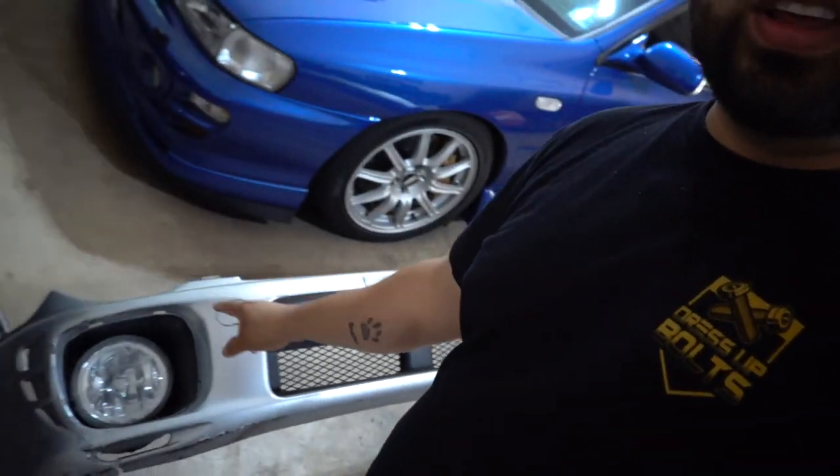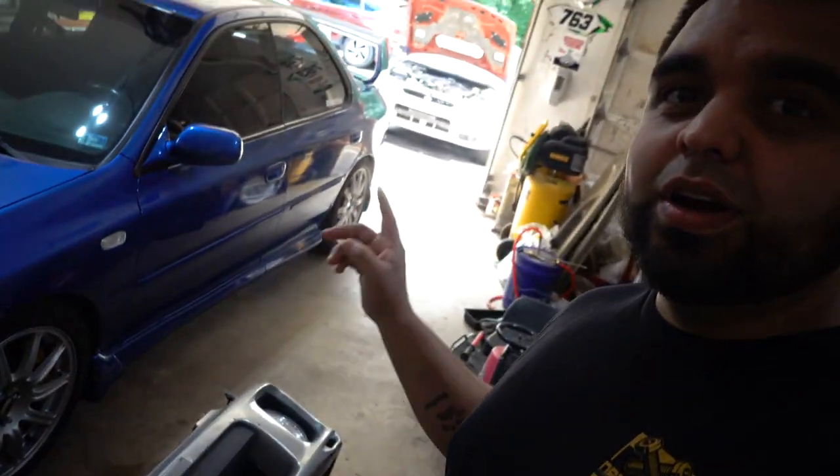In today's episode of 'what the heck can I clear out of this garage that is becoming way too overcrowded,' we are going to be installing a bug-eye bumper on the coupe. I've had this bumper for months and haven't pulled the trigger on the install - mainly because I'm kind of scared. It's gonna be a difficult task, but I've gotten to the point where I'm trying to make more space in the garage, so I'm just gonna send it. Hopefully it looks good; if not, we can always throw the old bumpers back on.